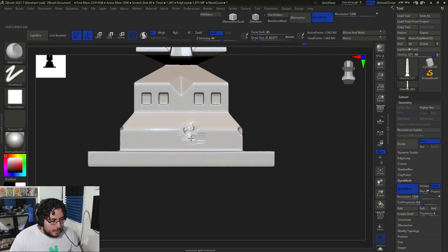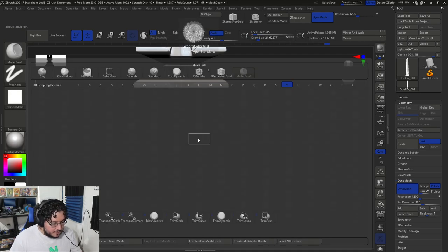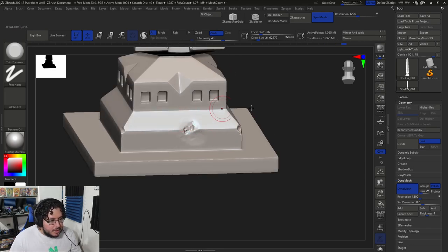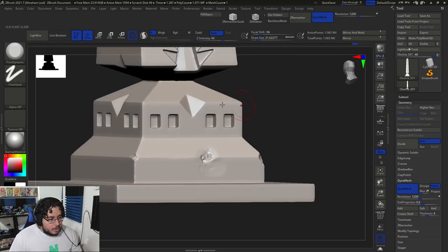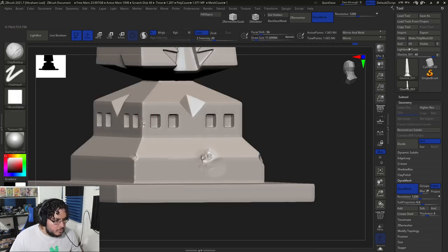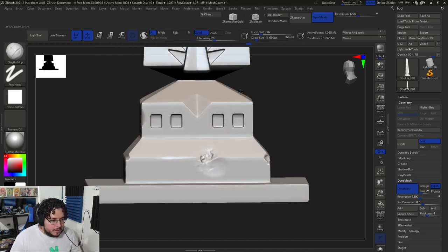I normally listen to music when I'm working, but I have the channel turned off so that we don't get any copyright strikes. Now there's a little bit of damage over here. Very simple — I'm not really concerned about the high frequency detail right now.